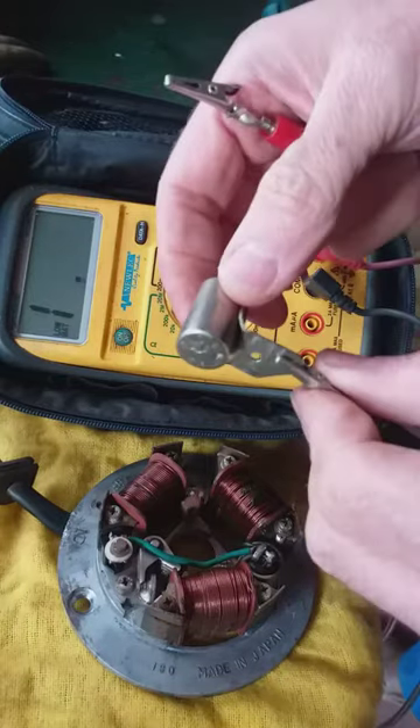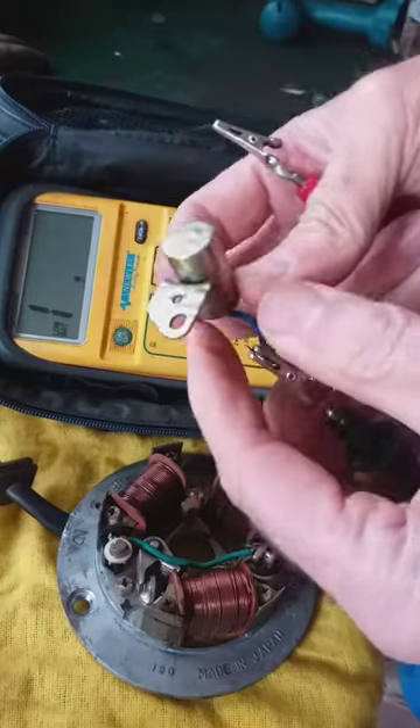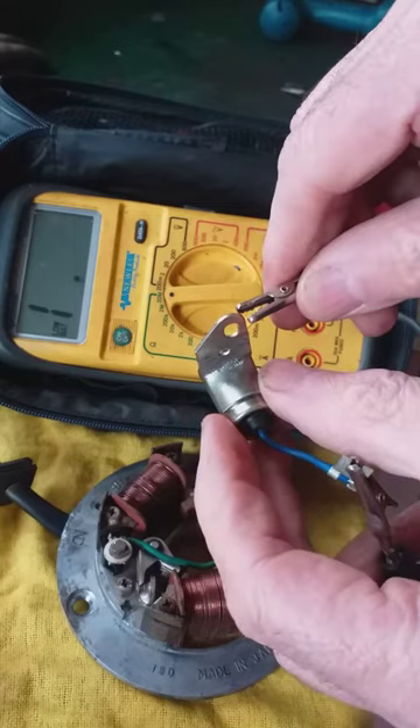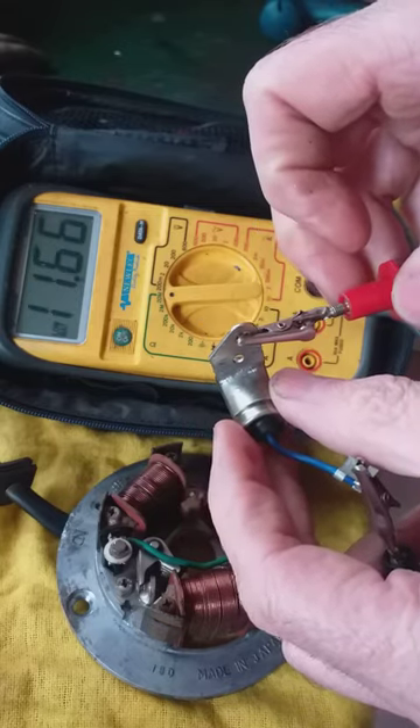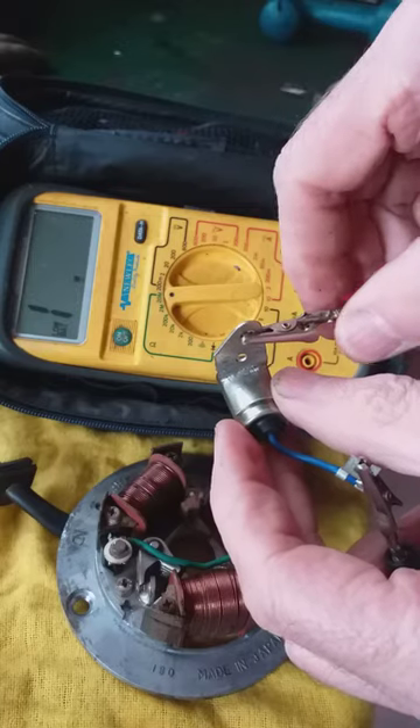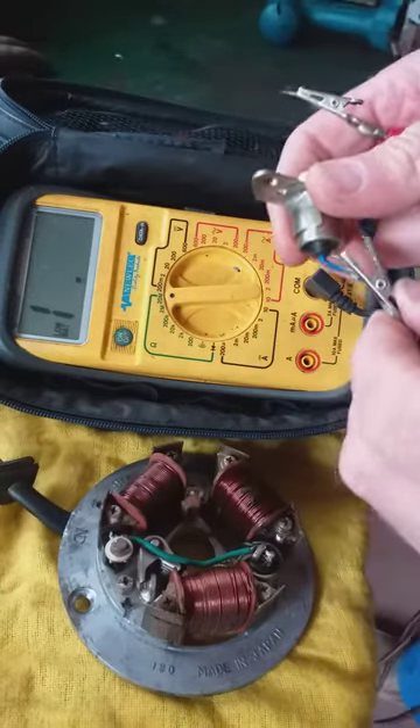Now it doesn't matter if you switch them around, you get the same reading. Once you release the cable it will discharge, so there's that.